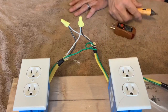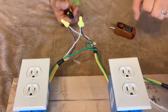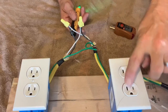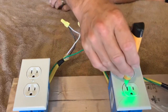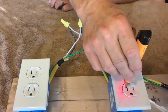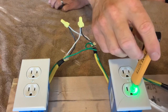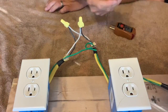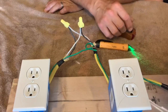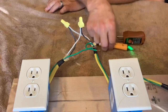One way to diagnose a reverse polarity is: on a normal outlet, this side is hot and this side is neutral. But on reverse polarity, if you check with a voltage sensor, it does show you that this side is the hot side and this side is not. But you're not going to want to go around sticking this in every single outlet to check for reverse polarity, so there are limitations to these testers.